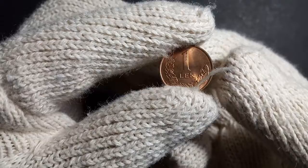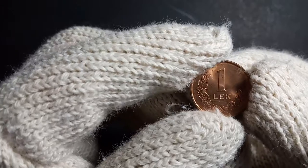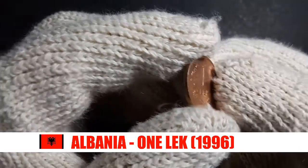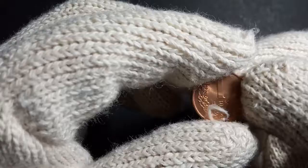Hey guys, welcome to Keeping Up with Currency. Today we are going to explore this beautiful coin from Albania — this is the one lek coin of Albania, issued in the year 1996.